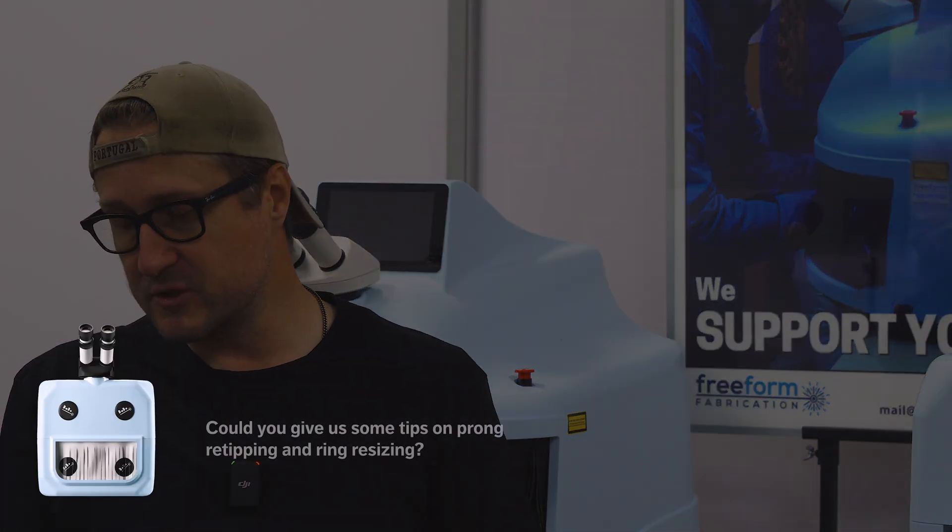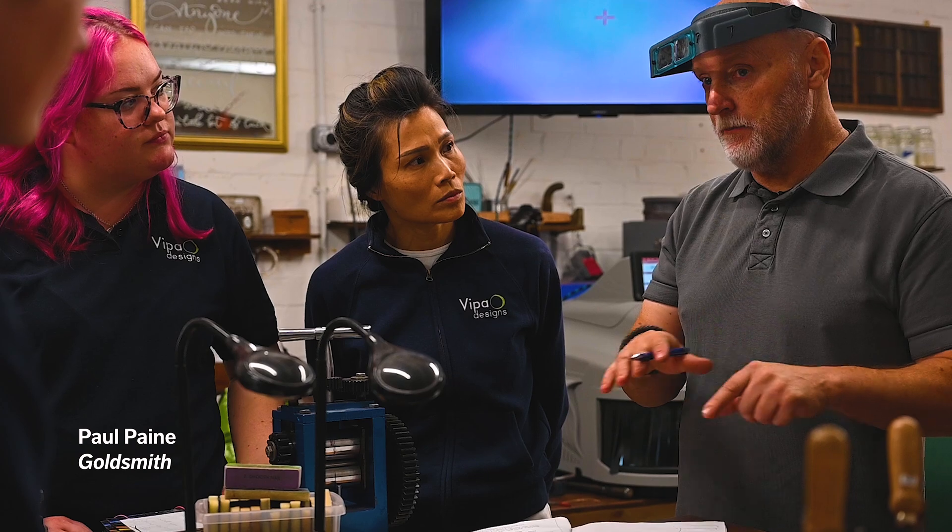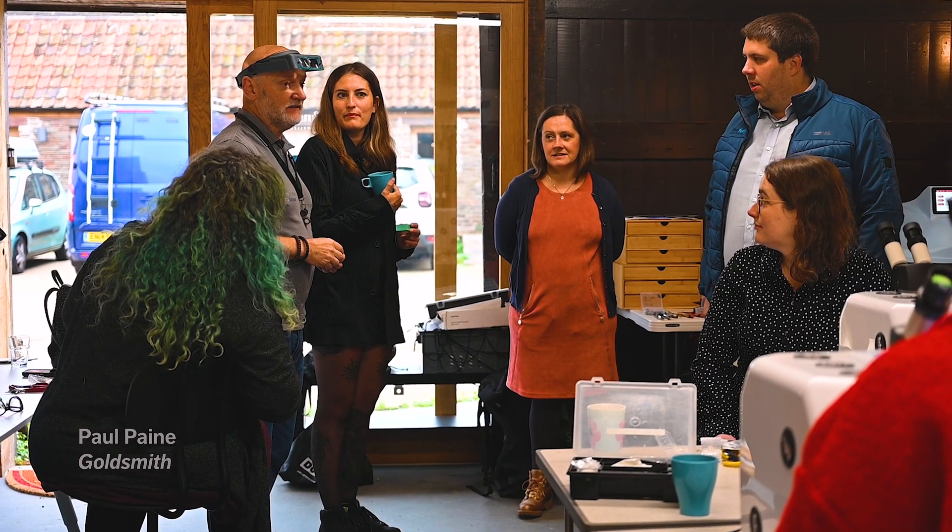I hope you enjoy this conversation with Matt from Freeform Fabrications. Matt, what is your position? Product specialist is what we generally use — laser welding and laser engraving is my forte. Product specialist Matt is going to answer the questions we have from the internet. The first one: could you give us some tips on prong re-tipping and ring resizing? So the first thing you've got to think about when re-tipping is protecting stones.